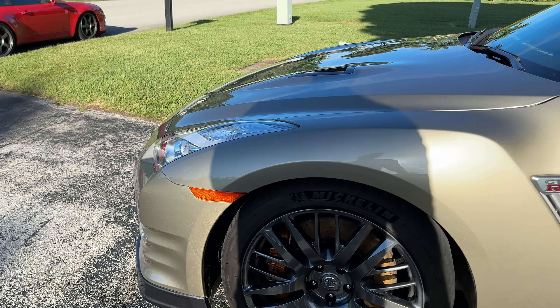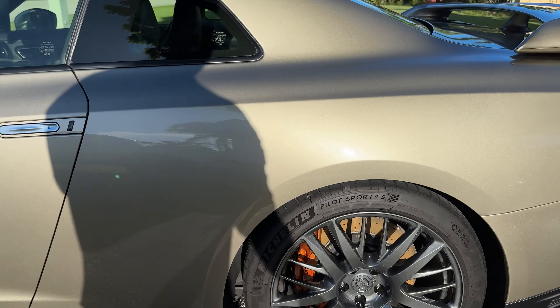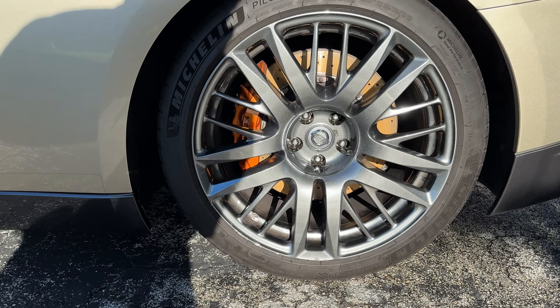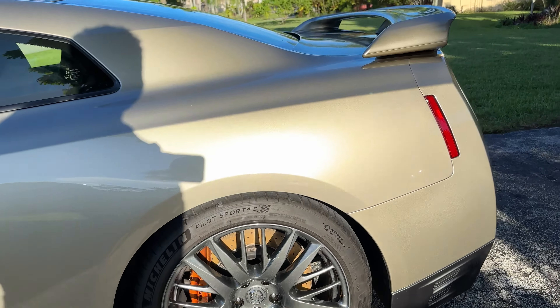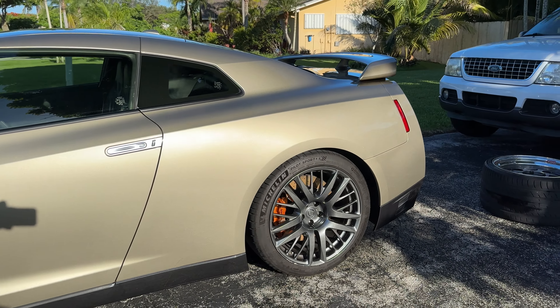I've got Michelin Pilot Sport 4S's — I think it's a 255 in the front on a 20-inch wheel, and 285 in the rear.